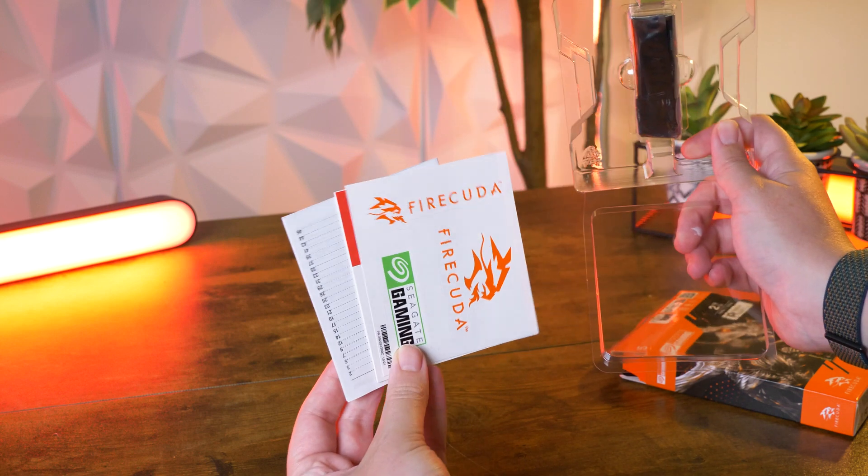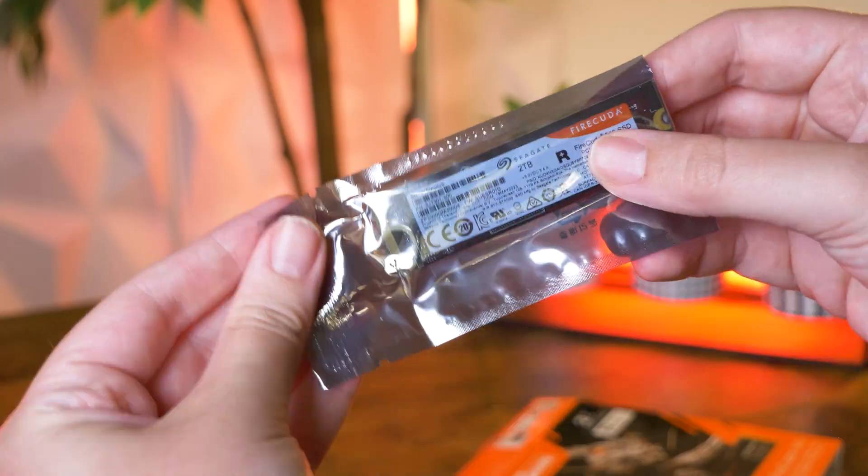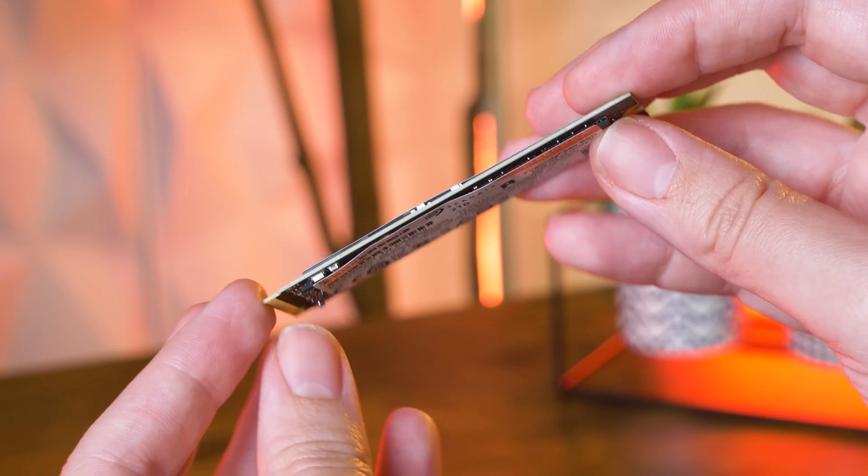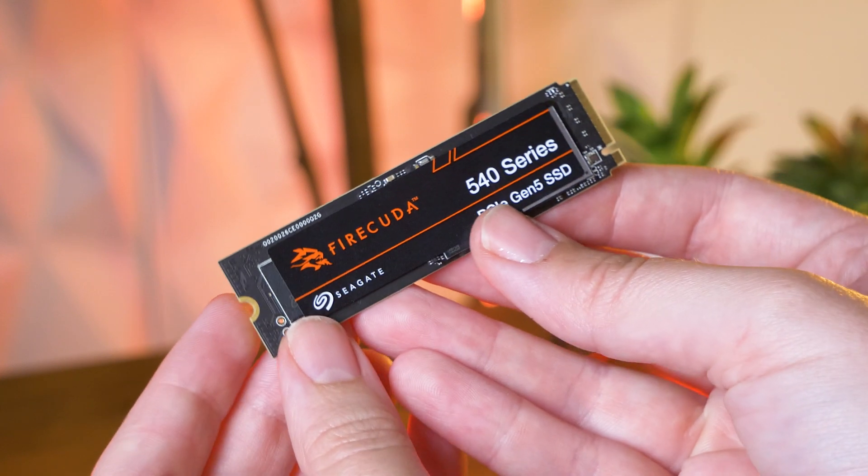The SSD is really easy to remove from the packaging, and from first look it's double-sided and quite slim, perfect for upgrading laptops. It is compatible with the PS5, as the SSD is backwards compatible, but it will still only perform as well as the Gen 4 SSD at this point, so it may be worth just using the 530 for this purpose.